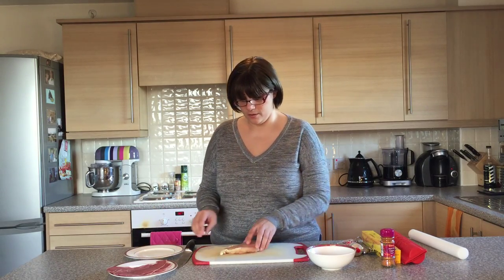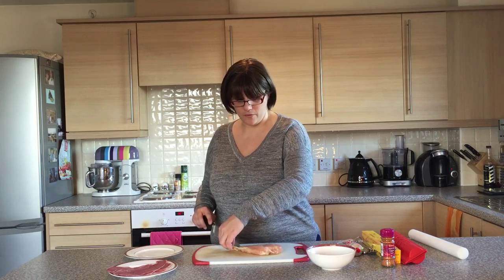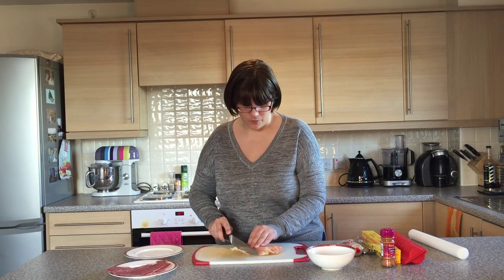To begin with we're going to cut the fat off the chicken, because according to Slimming World one of the things they remind us is to always cut off any excess white fat that you can see off the meat before you begin.